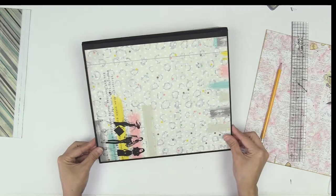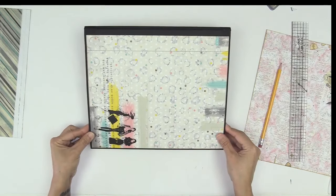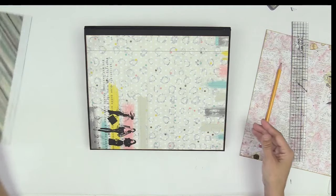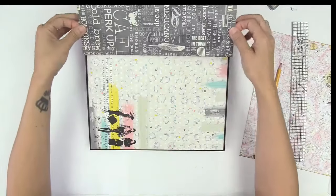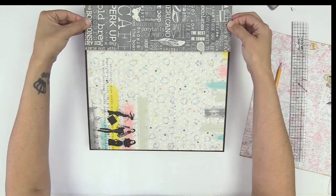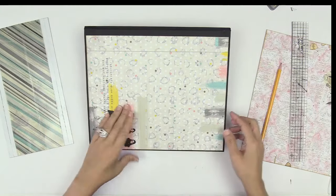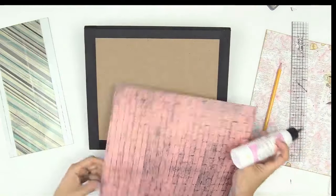So again, as if I were matting — pretend I have glue on there. Take this piece and make sure it's going in the right direction, and you're going to secure it. If you're confident with what you're doing, then you can easily glue your paper down. I am pretty confident — you can glue your paper down and be done with it.